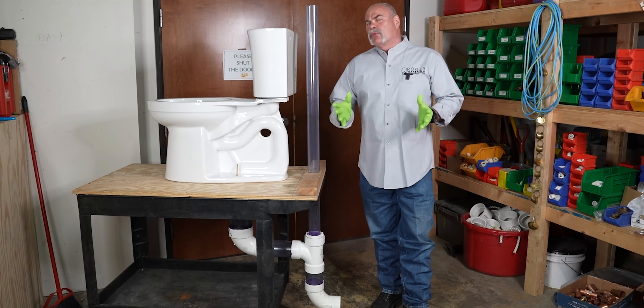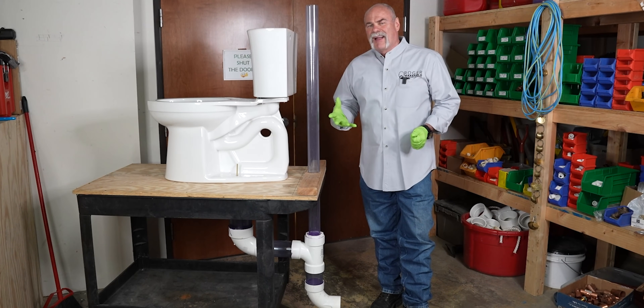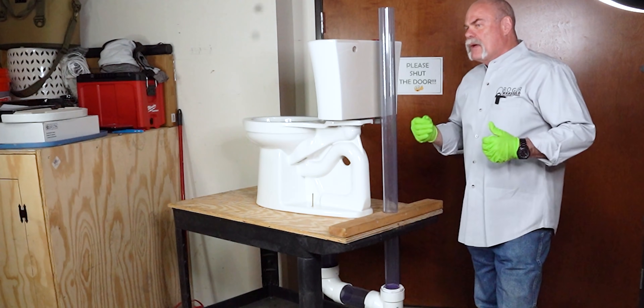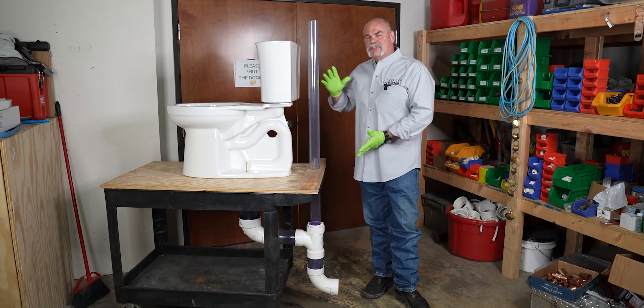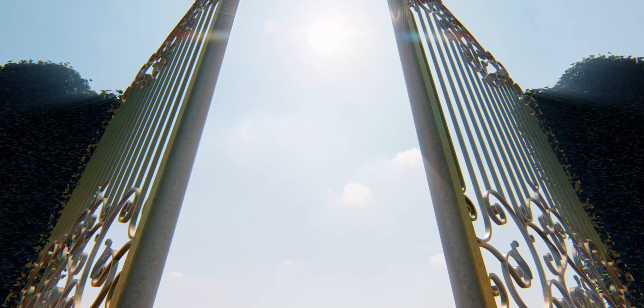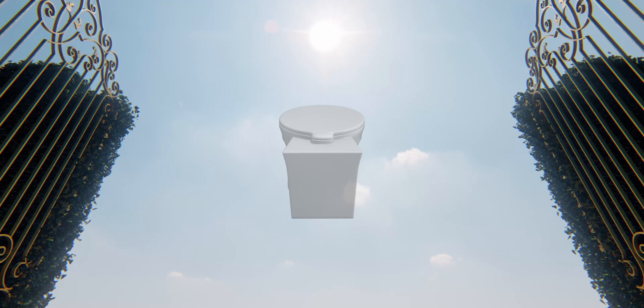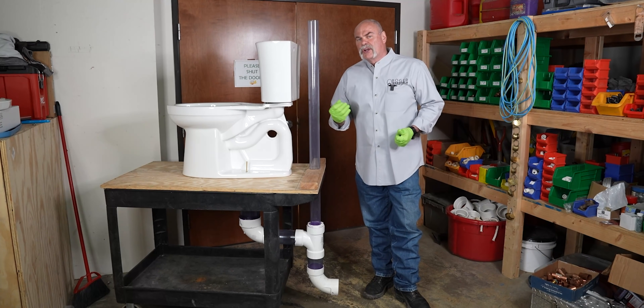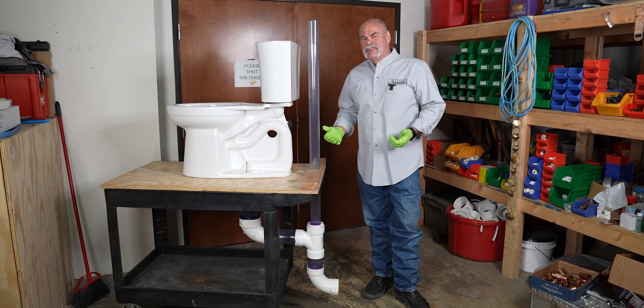How to plumb a bathroom? That is one of the biggest questions we're asked, not just on social media, but people calling up here. How do you plumb a bathroom? Plumbing a bathroom really starts with the toilet. This is your largest fixture, so this is pretty much what you're going to be able to tie everything back to.